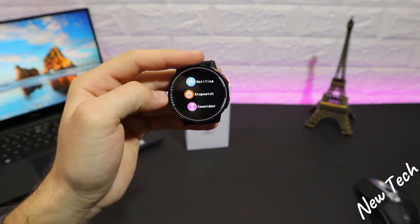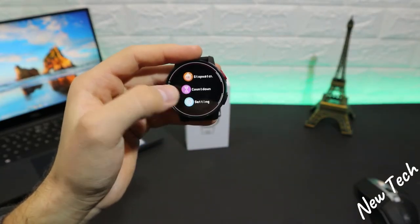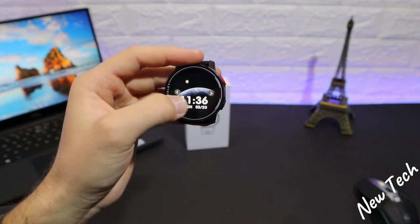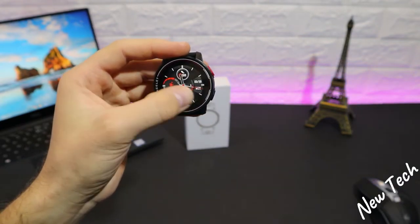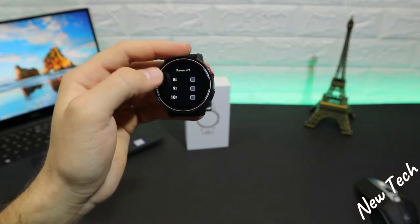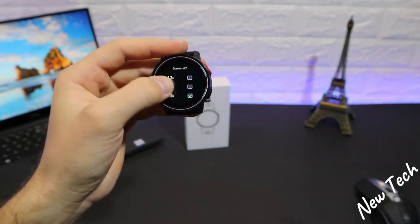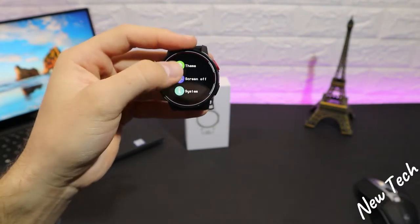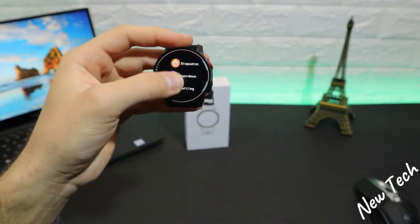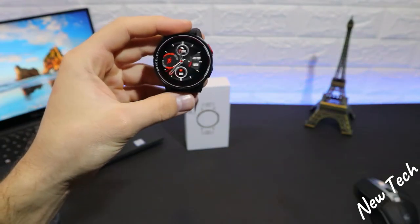We have notifications, stopwatch, countdown, and settings. At the bottom there's a theme section, but we only have two watch faces, which in my opinion is not enough. We also have screen timeout which can be set up to 15 seconds — though that will drain the battery faster. Finally, at the end we have the system menu. That's the software overview of the S20.